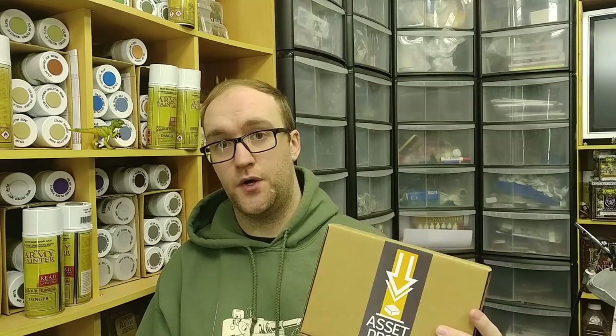Hey guys, welcome to a bit of a different video. We got this sent to us — this is Asset Drop, one of those monthly subscription boxes where you get some stuff to play with or paint. This is November's box, and I thought let's give it a try because it comes with a selection of paints, hobby material, and a leaflet with instructions on how to use the paints you get in the box.